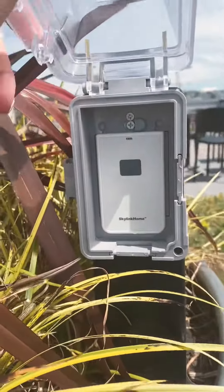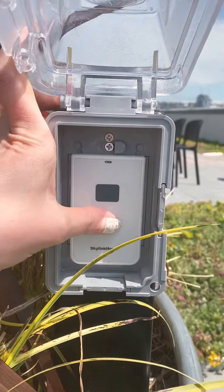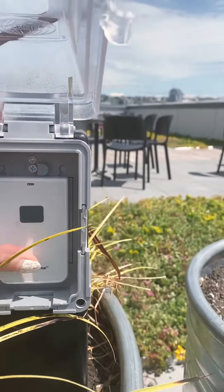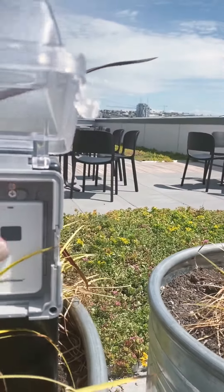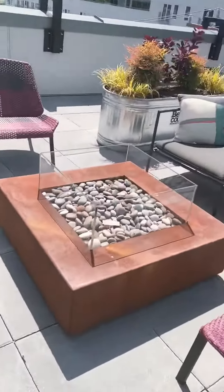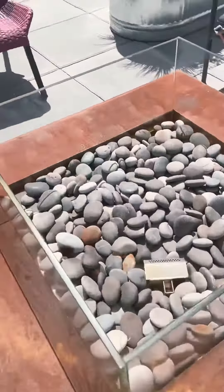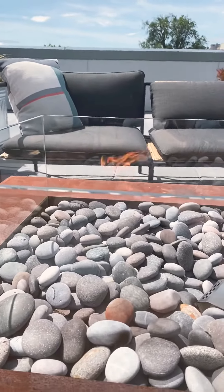You need to press this button here to ignite it. I know it's daylight, but it is on — you can see the flames. That is how you use it.